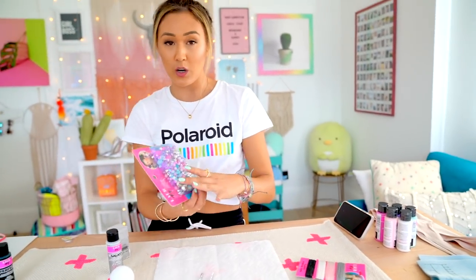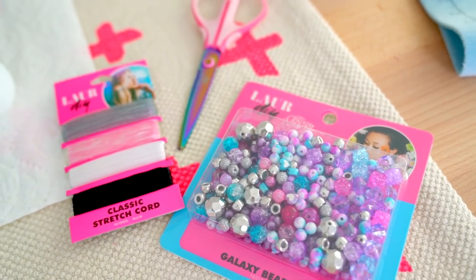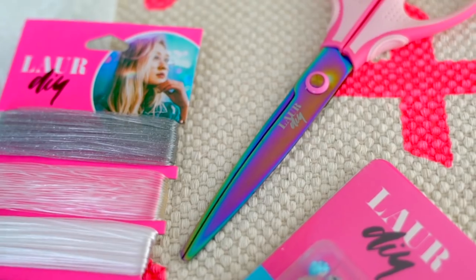Next costume is a super cute alien girl. There are two DIY components to this one. The first is a galaxy choker — I'm using the galaxy bead pack and some classic stretch cord in fun silver glitter. Then we're going to make an antenna headband situation. I'm so sorry, aliens, that this is not what your heads actually look like, but this is how the world sees you. We're gonna make it cute though, don't worry!